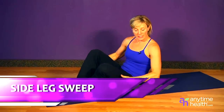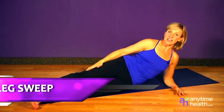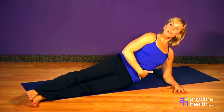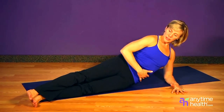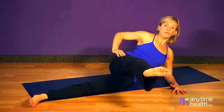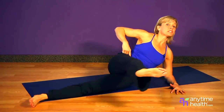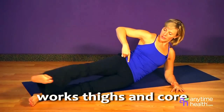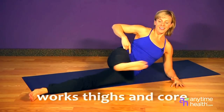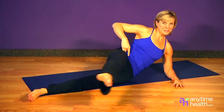Another great move is the side leg sweep. Start on your elbow with legs extended, feet stacked on top of each other. Lift up through that rib cage instead of sinking down. As you lift, point the toe and bring the leg forward, flex and bring it back. Try to keep your hips stacked as you point and flex. Inhale and exhale, no other movement but the leg.